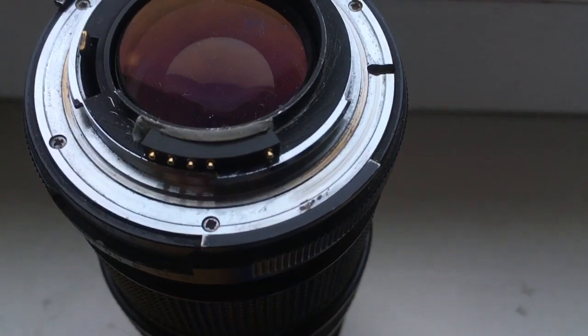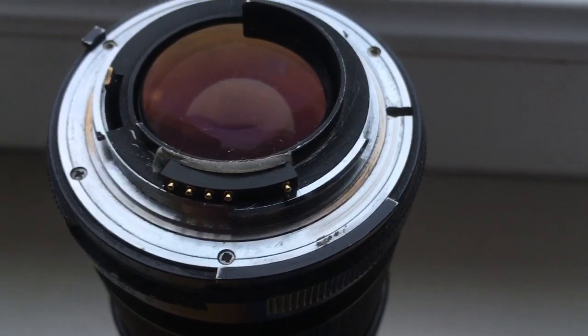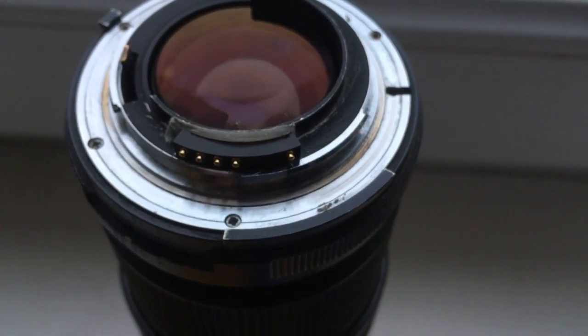Hello Jamel, this video is about your Dandelion chip for Nikon. This is your chip on my testing lens. Now I check your chip on my camera.